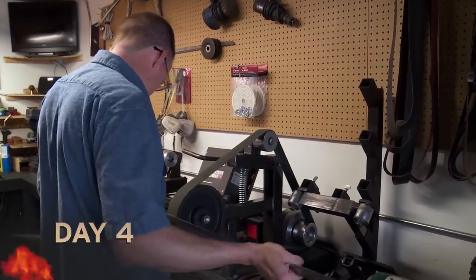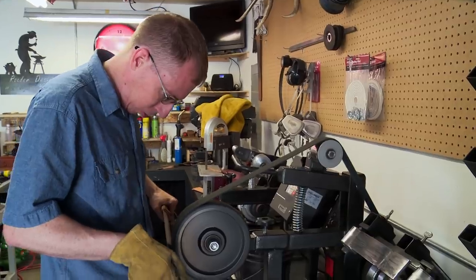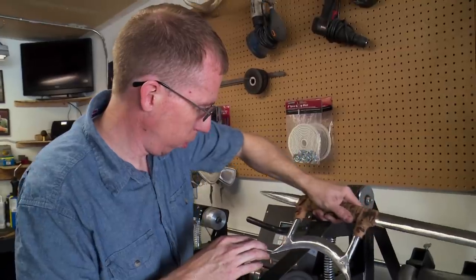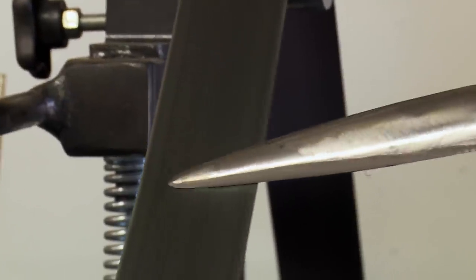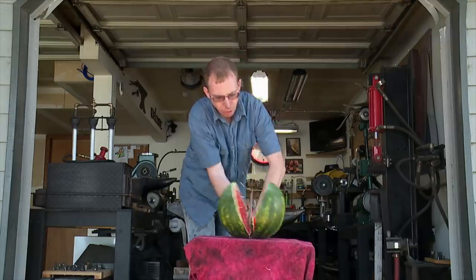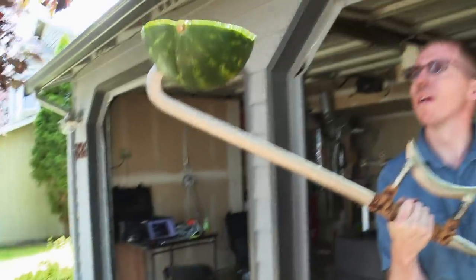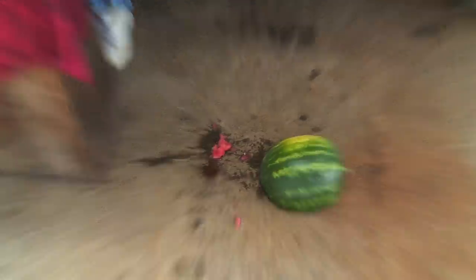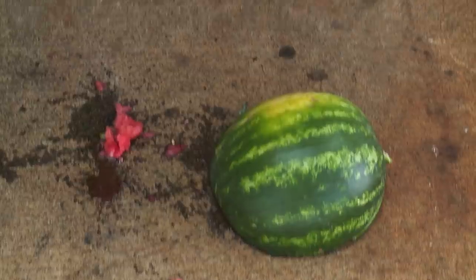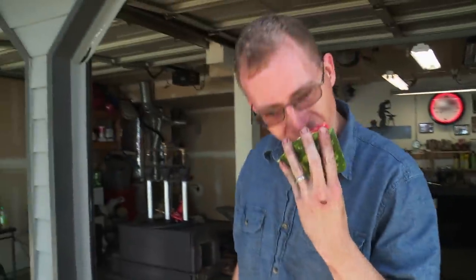Today ought to be a pretty fun day. Everything's heat treated, everything's tempered. Just gotta get a handle put on it, sharpen it. It should cut, it should hack, it should stab — it should do whatever they're gonna throw at it. I don't wanna see any failure in this. It cuts. I'd say that'll work. But I'm really not looking forward to what the judges are gonna put this thing up against. Slapping it against this or cutting that, I really don't know, but we're gonna find out soon enough.